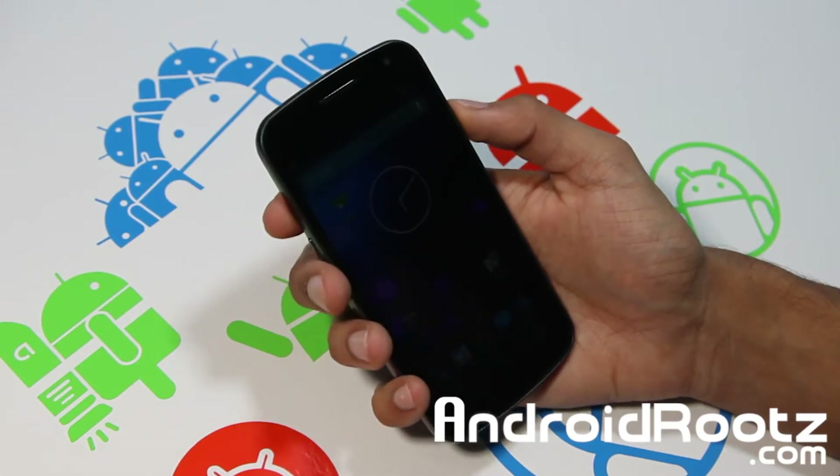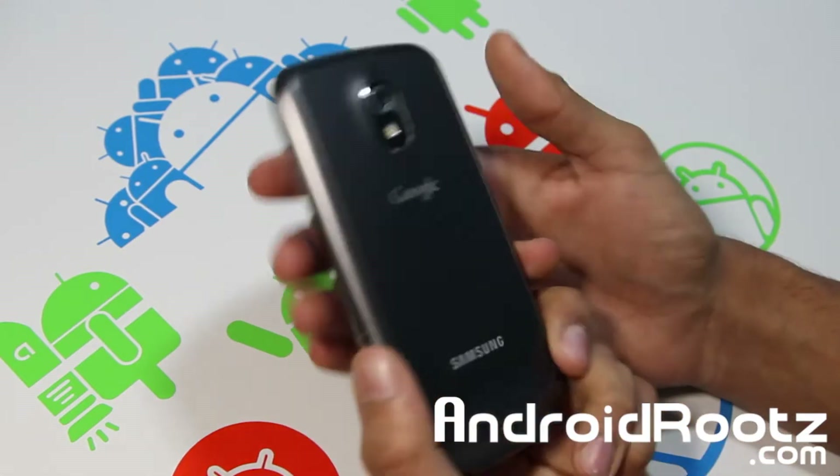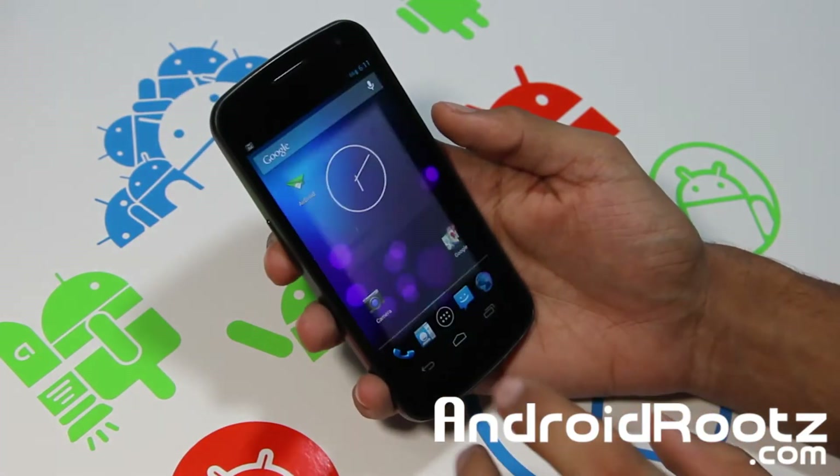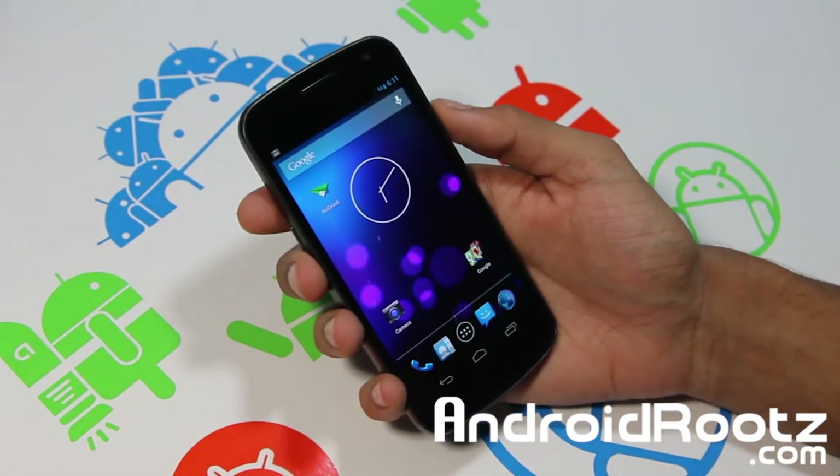Hey, what's up Androfinex? This is Techfinex9 from AndroidRoots.com. As you can see, I've got the Galaxy Nexus GSM with me right here. And today's going to be another great ROM review for it. This ROM is called Cataclyzma.